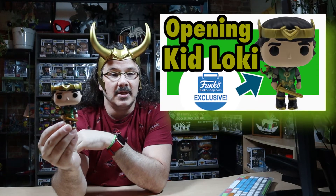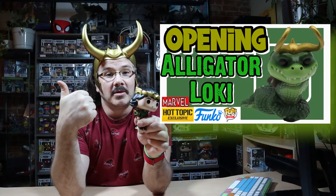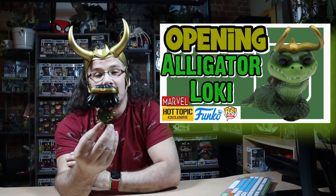I've already unboxed the metallic one that was sold from Funko Pop — you can check out that video. The thumbnail looks like this. Here he is, holding alligator Loki. You can also check out that thumbnail of me unboxing him as well, and this is what the metallic version looks like.